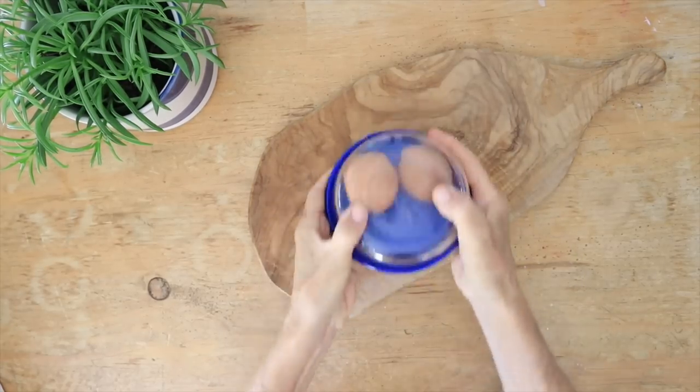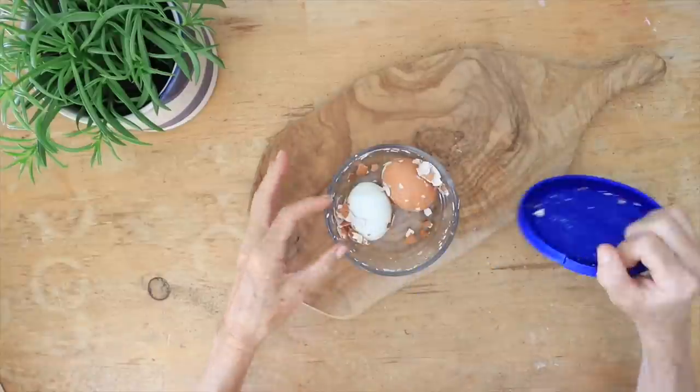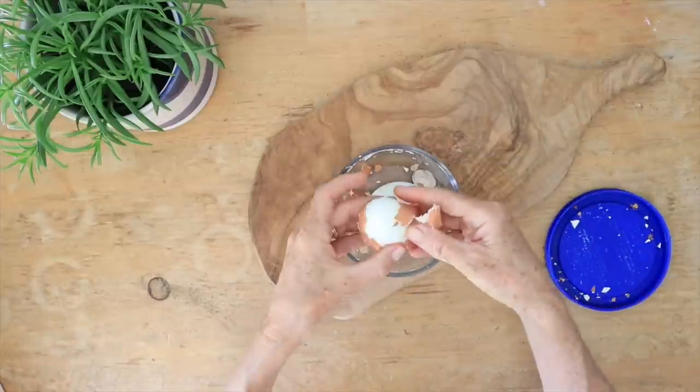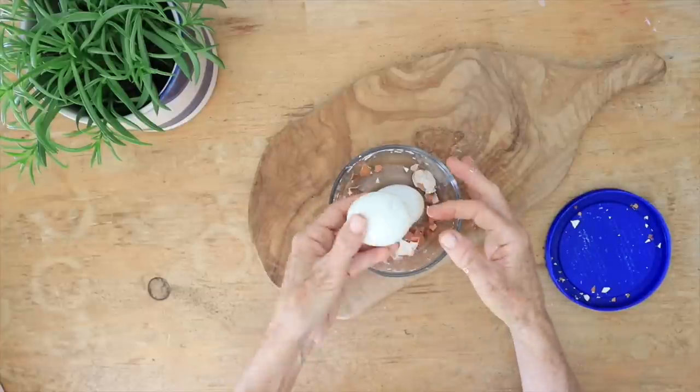Grab a little Tupperware, put the lid on, and shake it just enough that it's hitting the sides. The lid totally slides off because it's been loosened by going back and forth against the sides of the Tupperware.